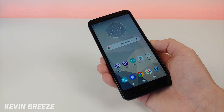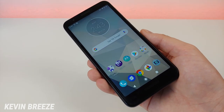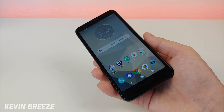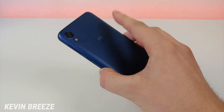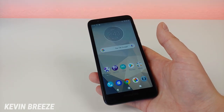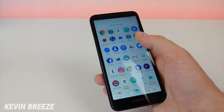Video recording with the Moto E6 maxes out at 1080p at 30 frames per second. This device features a 3000mAh removable battery — you can access the battery by removing the back of the phone. The software on here is Android 9 Pie, which is the latest version of Android, and it performs really well.